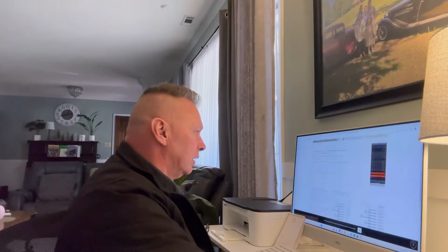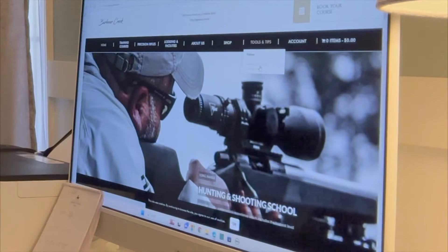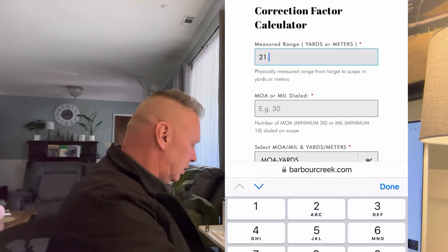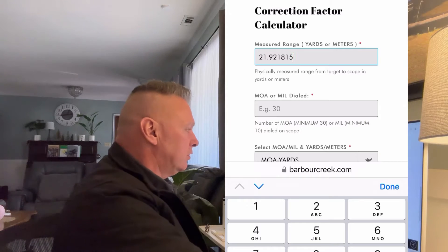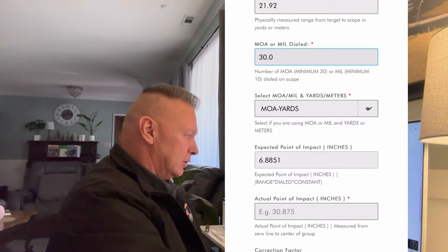We are back from the range. Go to our computer — go to the Barber Creek homepage, go to Tools and Tips, then Correction Factor Calculator, and scroll down to the blocks. In Block 1, put how far you did the actual target test — in this case it was 21.921875 yards. That's why I like using the Bosch, you get these exact numbers. We dialed 30 minutes on the turret.